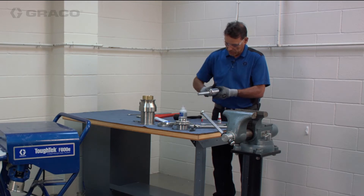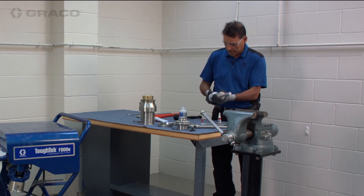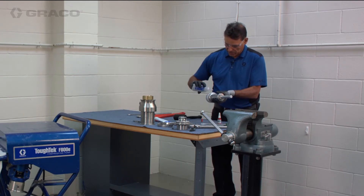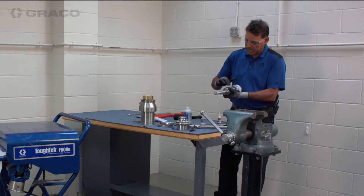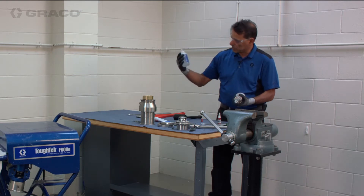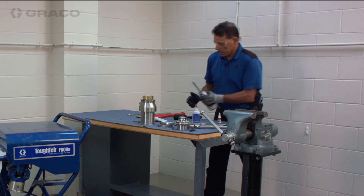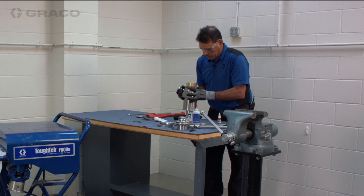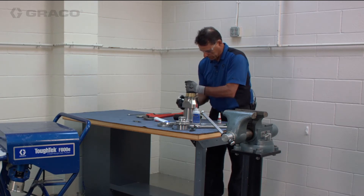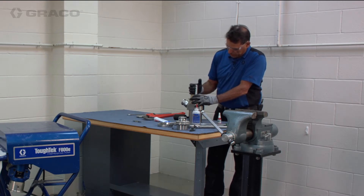As we reassemble the piston assembly, we want to put throat seal lubricant — throat seal liquid — on both the cylinder and the packing. This helps it assemble easier, and we always have this throat seal liquid bathing the upper cylinder anyway. It assembles pretty easily.